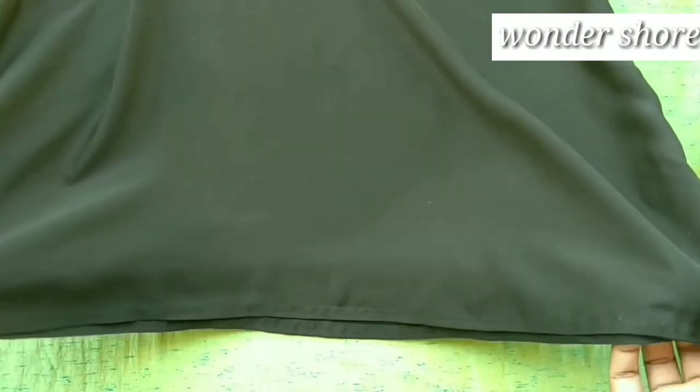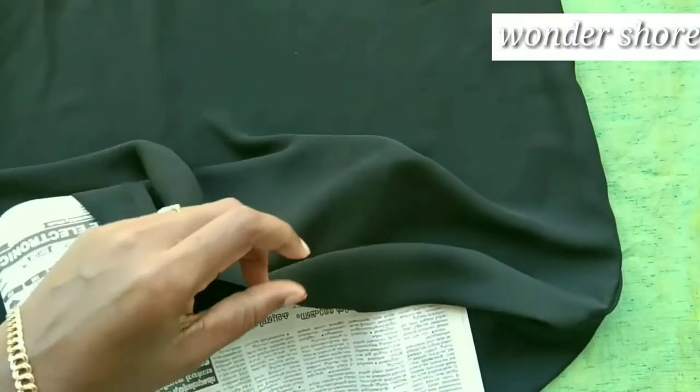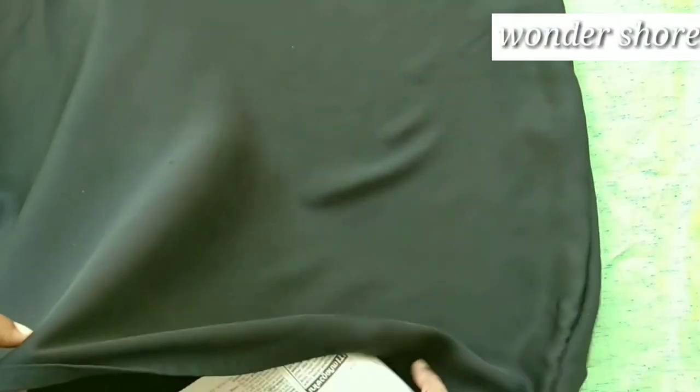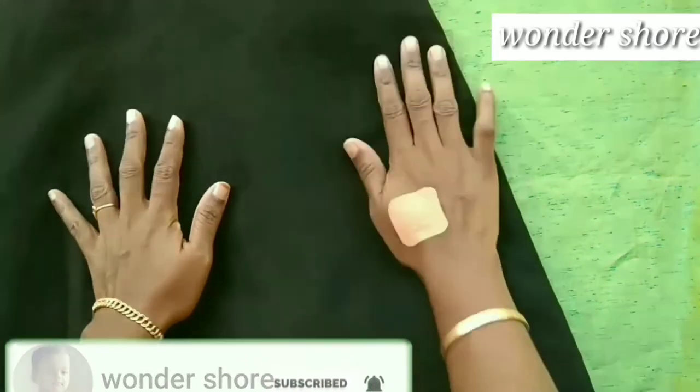I am going to put a cloth on the top. I am going to design a side layer. I am going to put a newspaper on this cloth. I am going to paint on the side layer, and store this cloth on the side. Then I am going to put a cloth on this cloth.